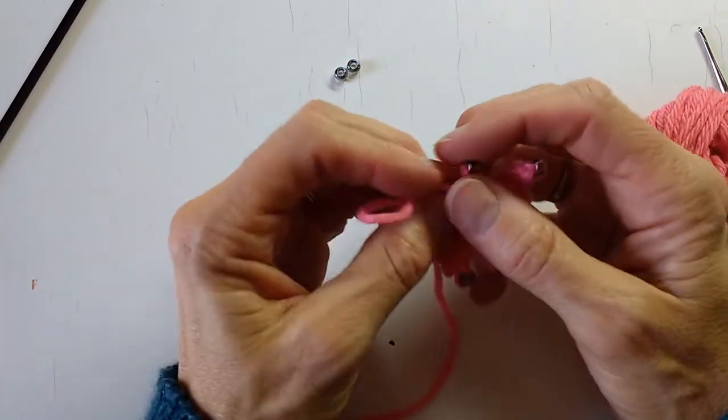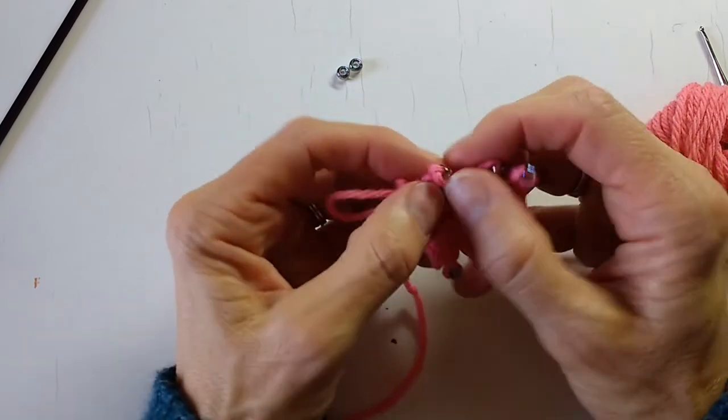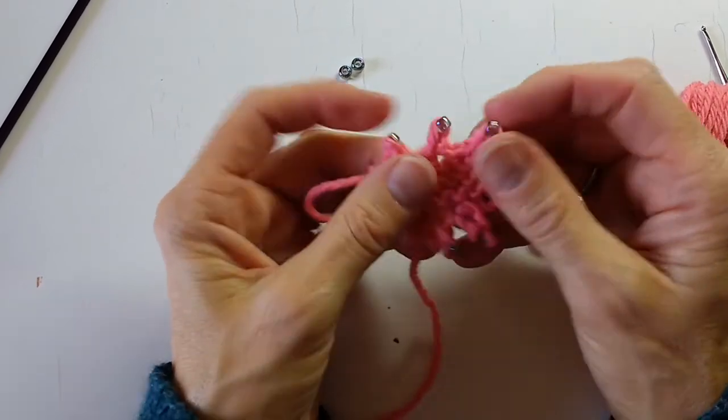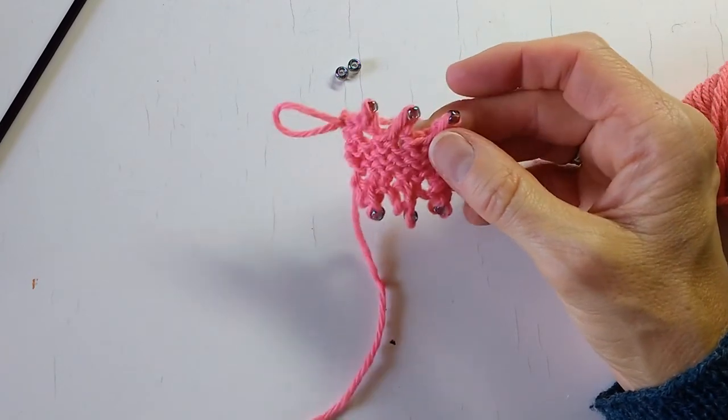So now I have my little beaded picot bind off, which mirrors my beaded picot cast on.